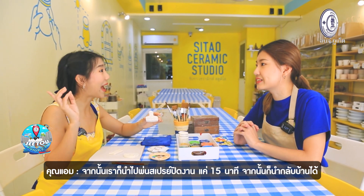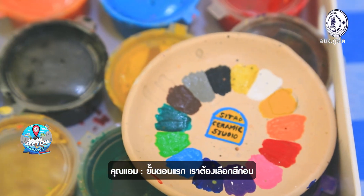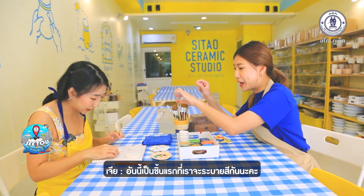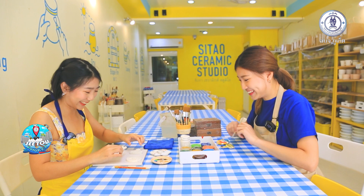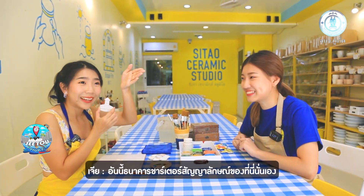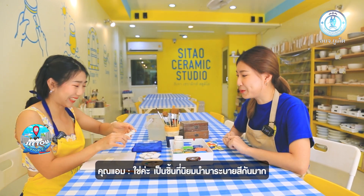First, you choose your color. I'm going to paint this one — the Charter Bank symbol, the icon of Phuket Old Town.